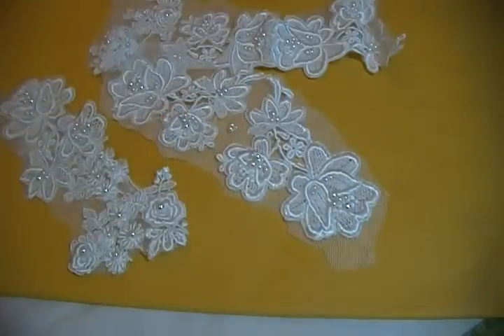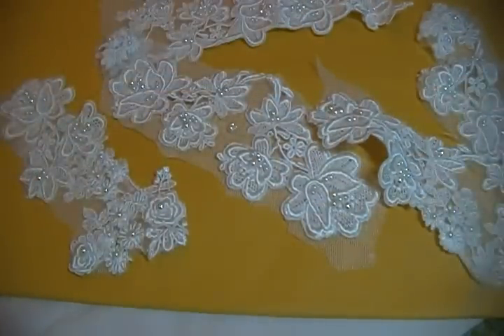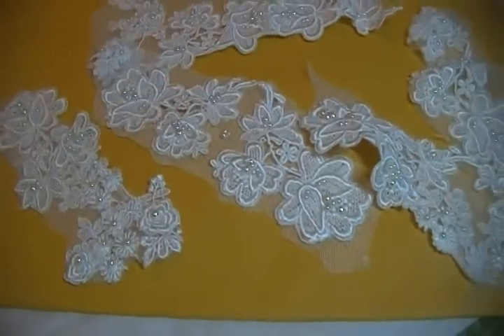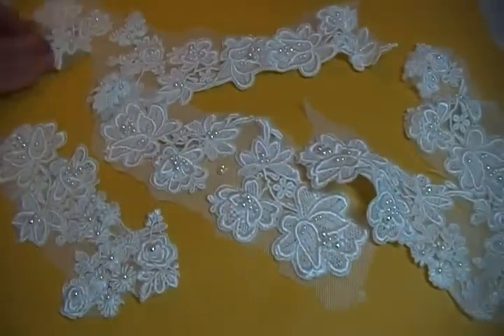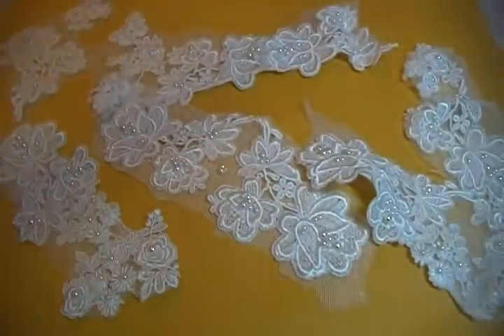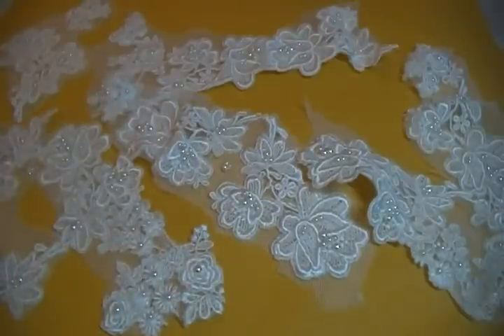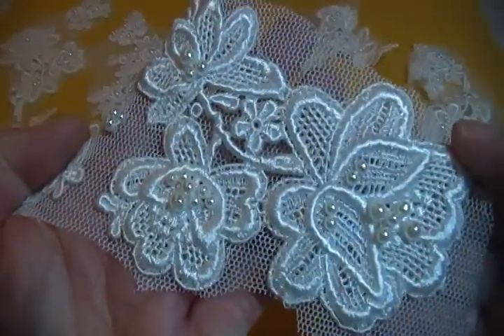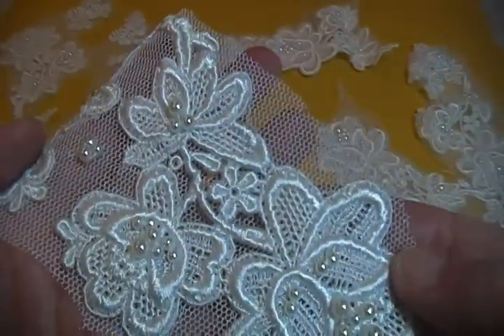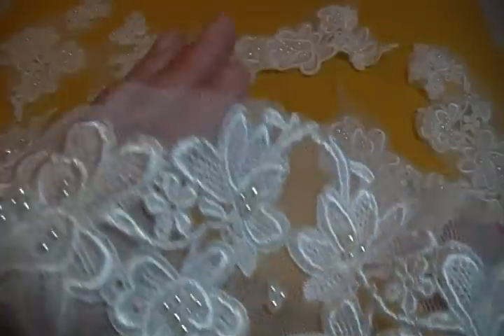Then I have this six-piece set — they are so pretty. I'm using a large mailing envelope as my background since they weren't showing up on the pink pillowcase. I have six pieces here, and close-up they look gorgeous. I don't think there are any sequins on these — it's just the white beads.